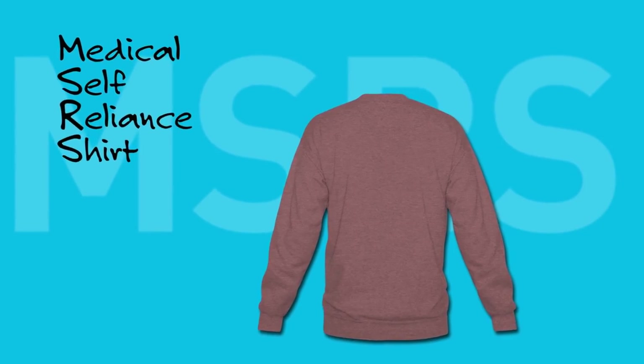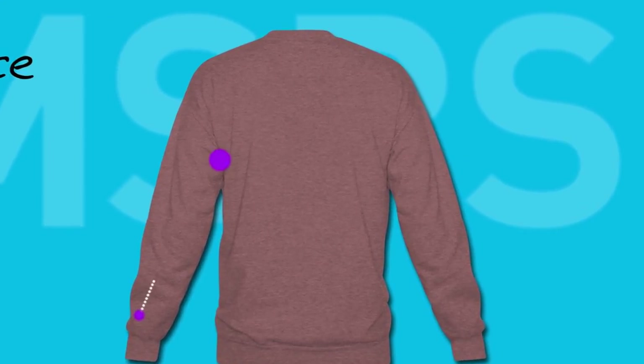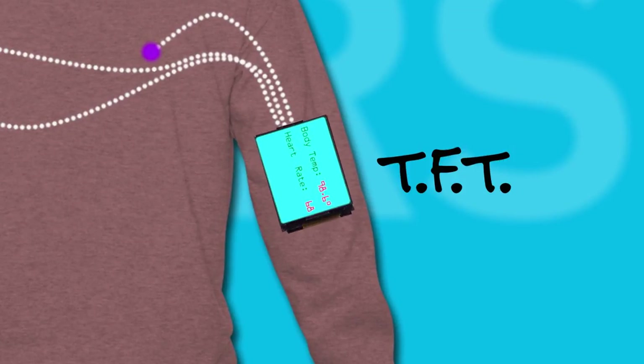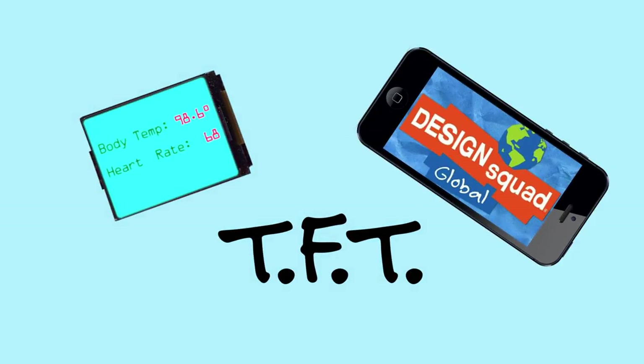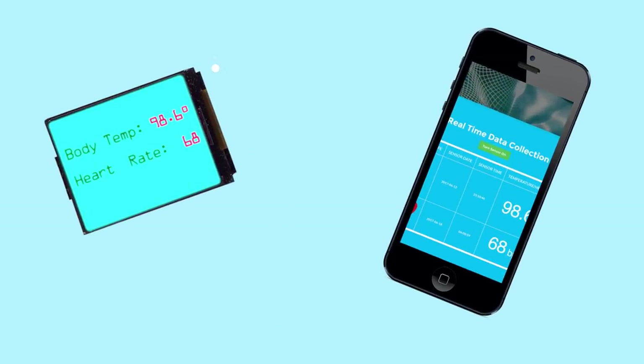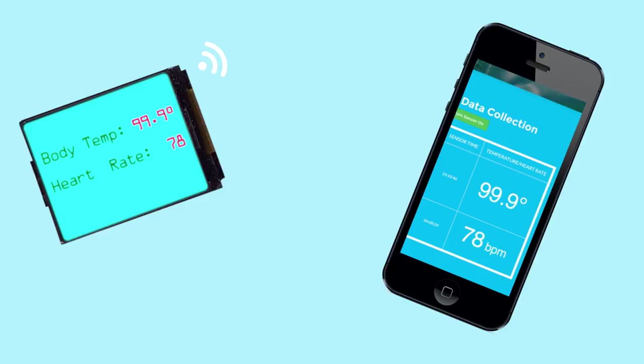Basically, it's a shirt or jacket that someone could wear and it would be outfitted with a bunch of sensors. Your heart rate and temperature would be displayed on a TFT on the sleeve — a TFT is a small LED screen like the one on your smartphone. Then your heart rate and temperature would be transmitted to your emergency contact or family member if it looks like something's wrong, so they can be more independent and self-reliant.